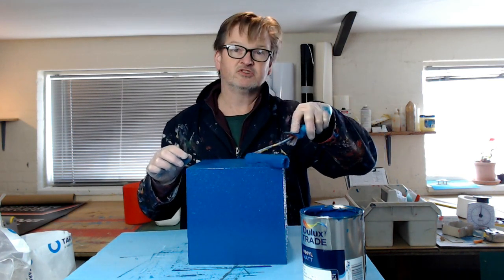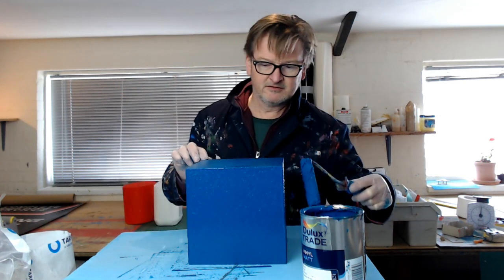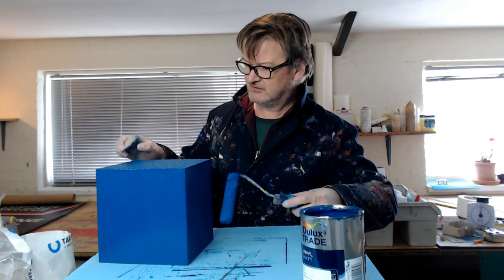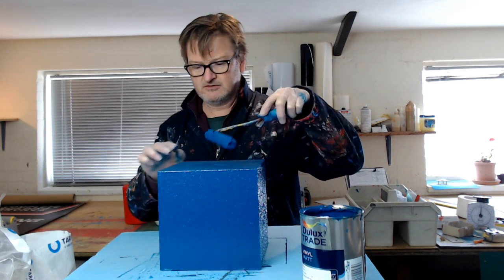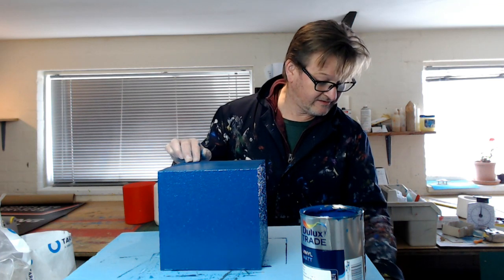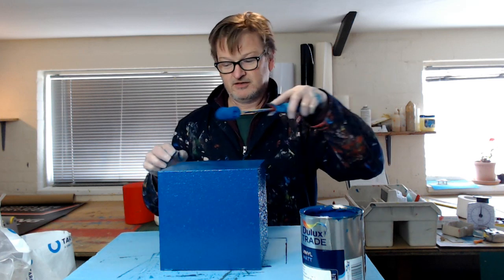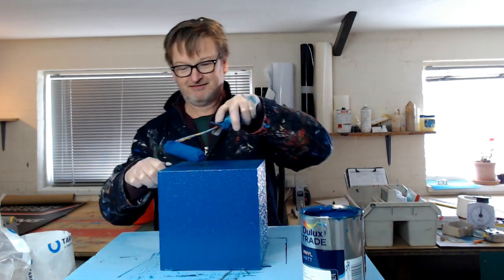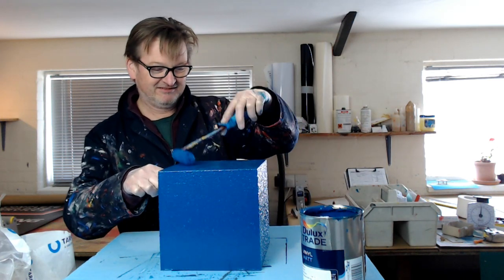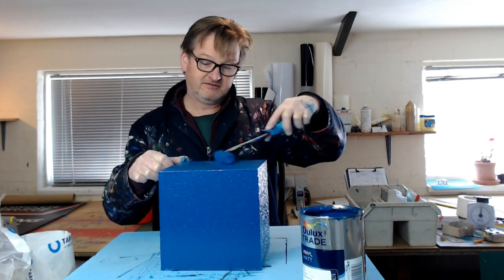Let me turn it around here. Maybe I can put it on my channel — watching paint dry — as it's something I do a lot of anyway. Thanks for watching.